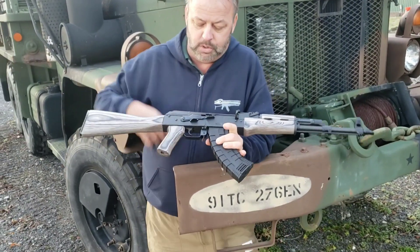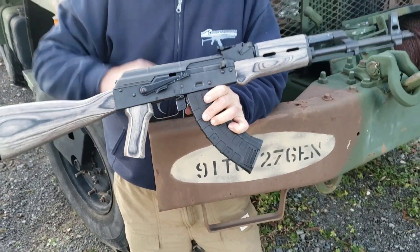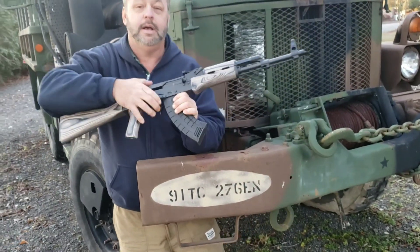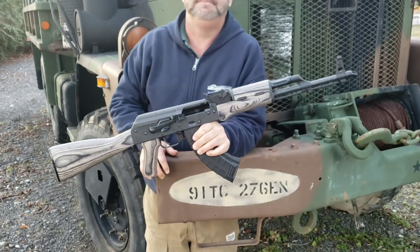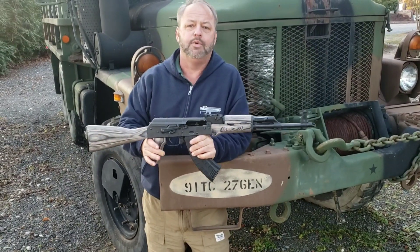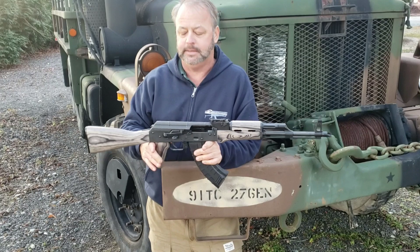Another nice feature is this enhanced safety selector. It also has the bolt hold open option — basically you can pop it back and lock it into position. Not an automatic bolt hold open, but a manual one with the safety. A lot of ranges nowadays are asking you to keep your breech open when non-firing, so that's a nice safety addition.